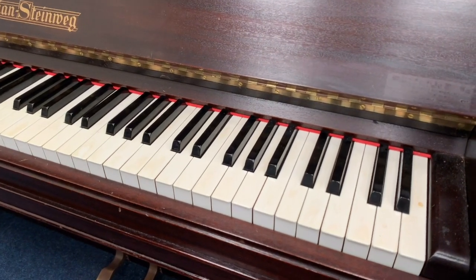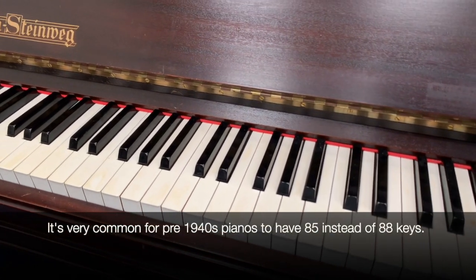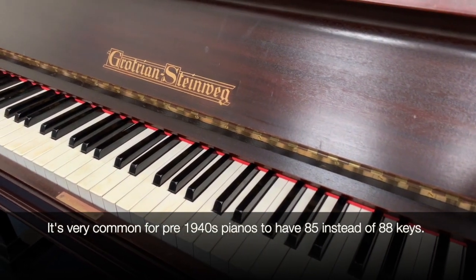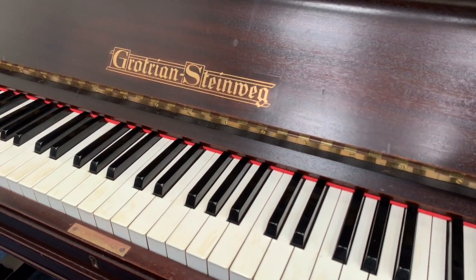85 keys, so missing the top three keys. That doesn't matter at all if you're studying — you can do all your grades without those top three keys — but there are perhaps 1% of classical pieces and other pieces written with the top three keys.